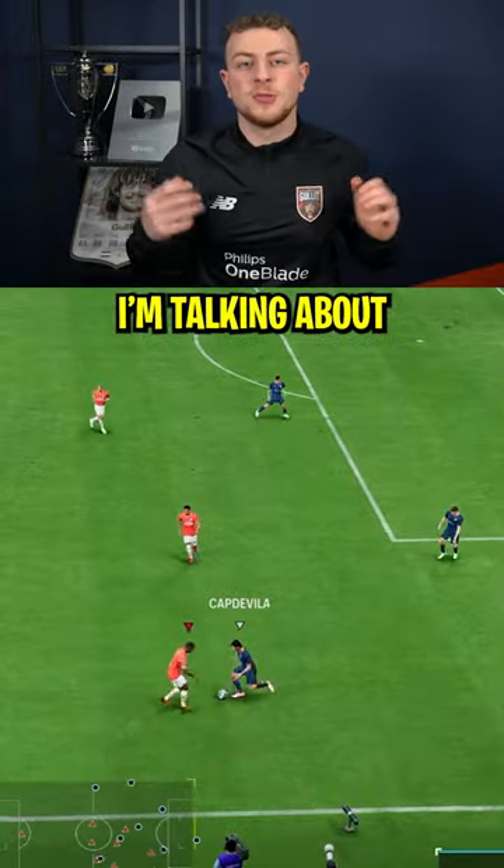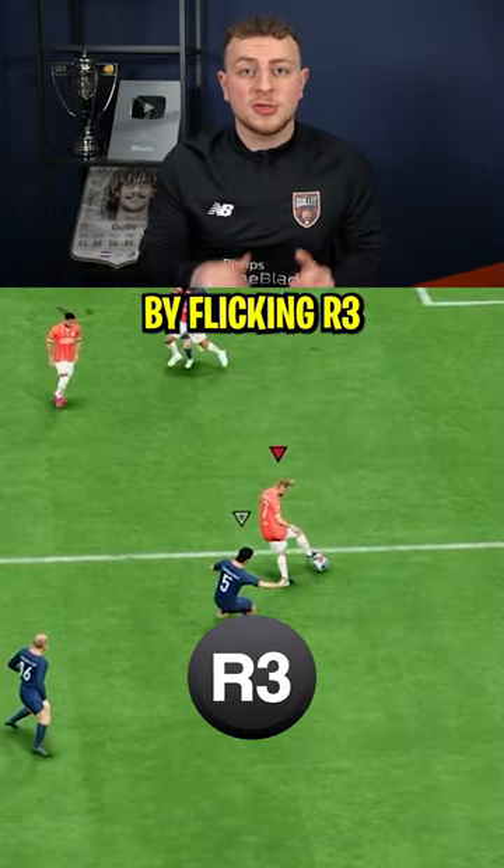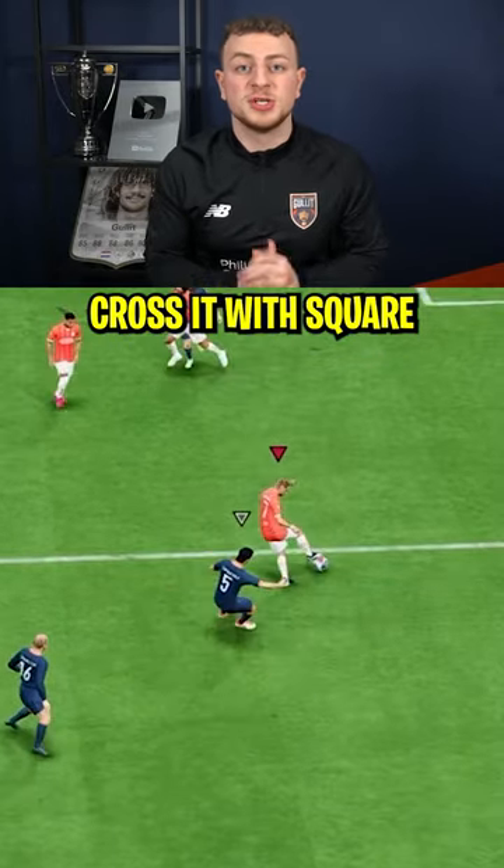Are your crosses always going like this? Make sure to watch this video until the end. I'm talking about no other method than the ball roll cross. You perform a ball roll by flicking R3 to either the left or the right side and then cross it with square.